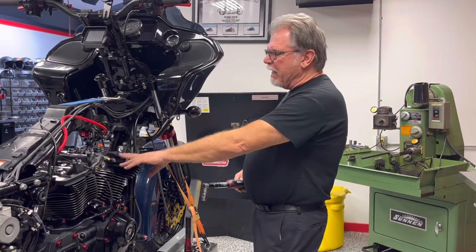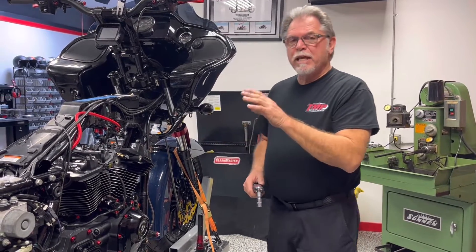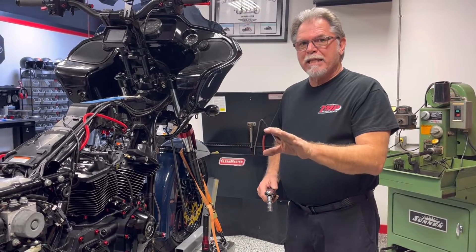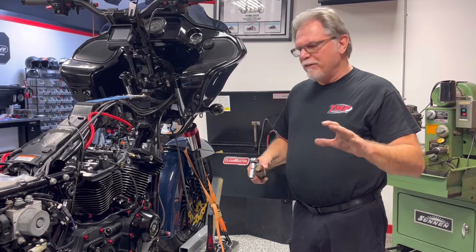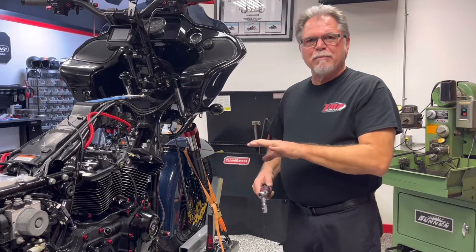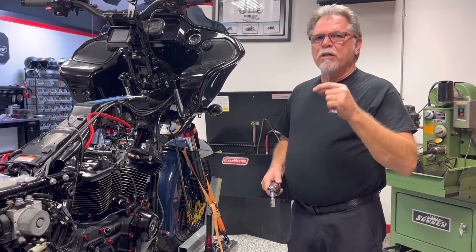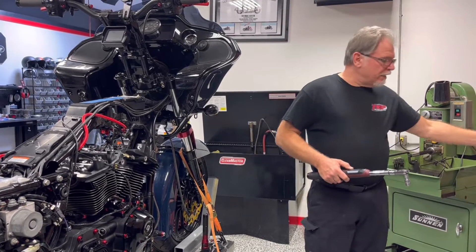I've already torqued the rear head and I've got the first head torqued through the first segment. The way I do that is I put it on, I go 12 and then I go 28 and I back them off. That kind of seats the gasket and makes sure you've got a nice pull on your head bolts. I'll back them all the way off and then start the procedure over again — I'll go 12, 28, 48, and then 62.